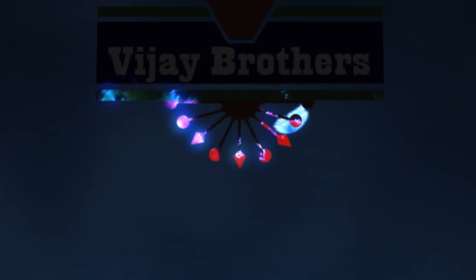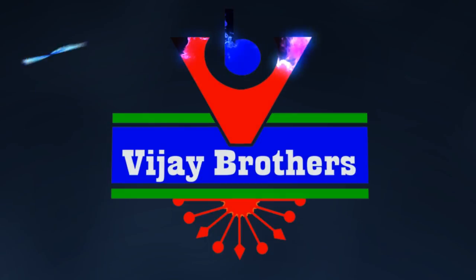Hi, welcome to Vijay Brothers. This is a variety of silk braso sari.